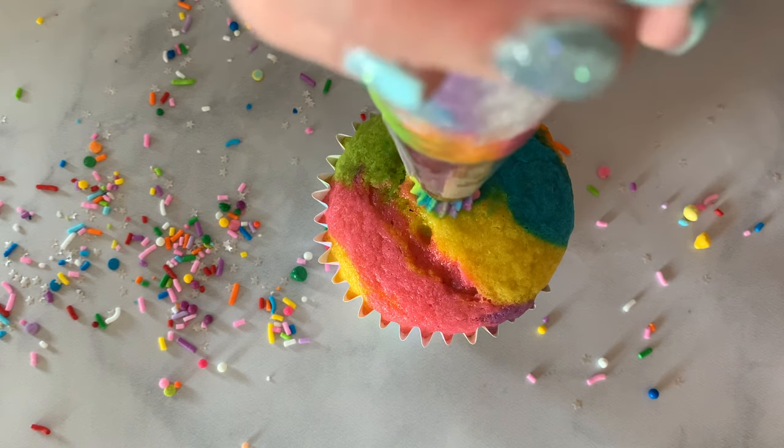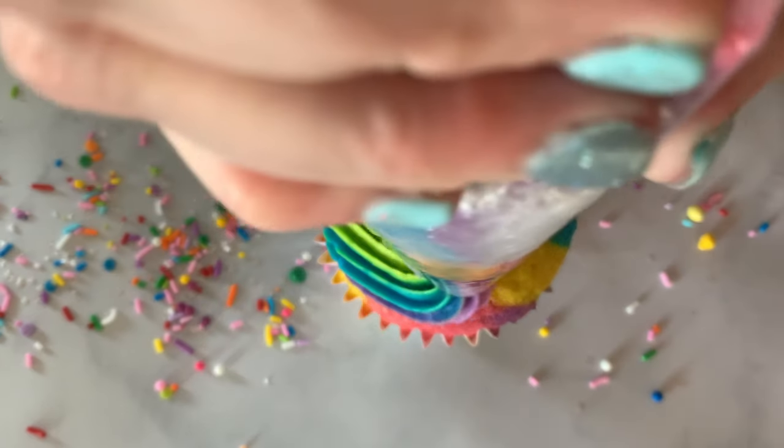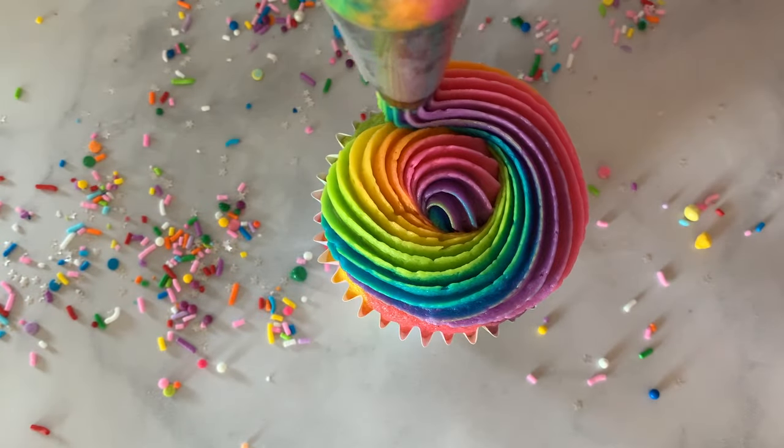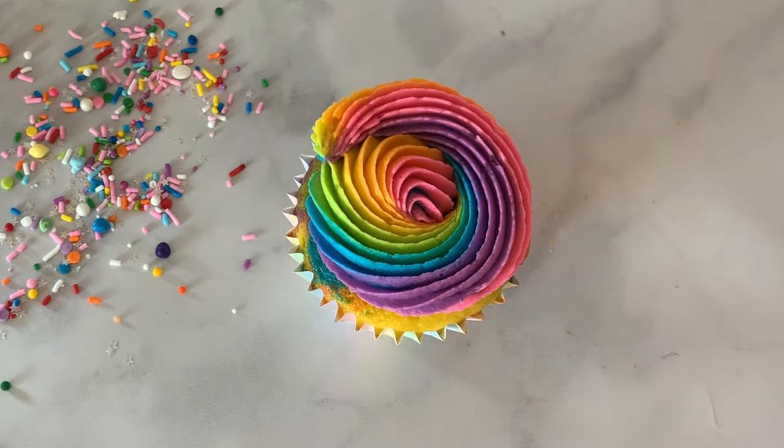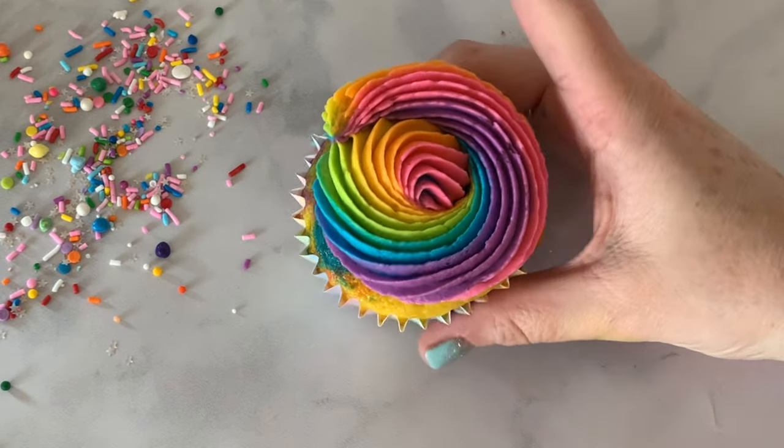Last but not least, I have my 6V tip — one of my favorite tips. It's a bigger star tip and we're going to pipe right on these cupcakes. We're going to push right into the middle, keep that pressure all the way around, and then lift off. Keep that pressure, go all the way around the cupcake and lift off. We have a beautiful rainbow swirl.